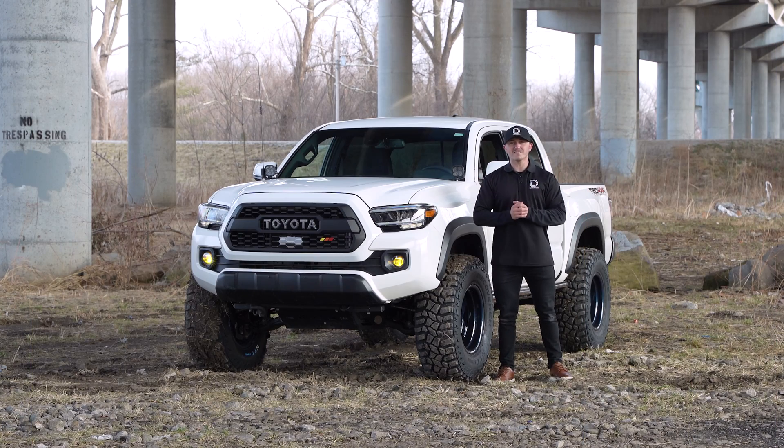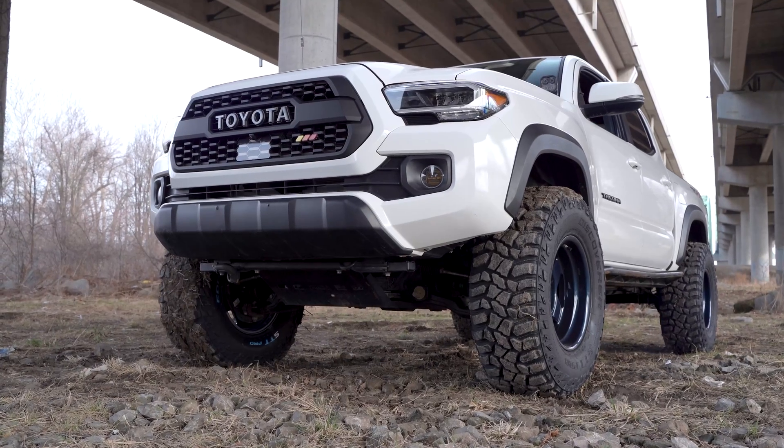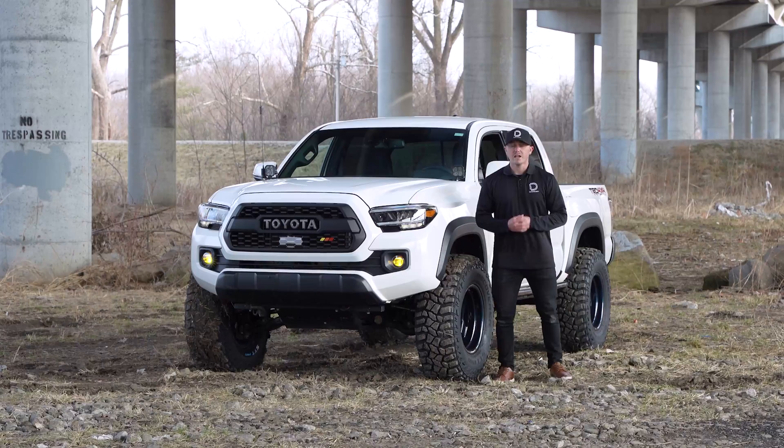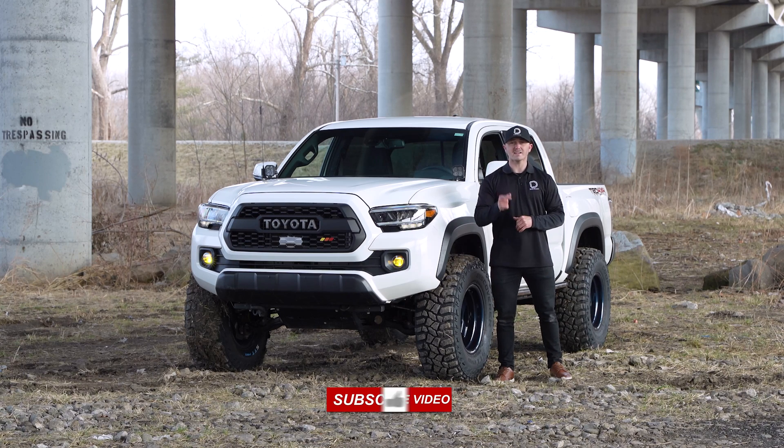With a set of Elite Series fogs installed, not only will you benefit from an increase in performance, but you'll also have a new aggressive style to your Tacoma. If you're looking for Elite Series fog lamps for your vehicle or any of our other products, visit our website at DiodeDynamics.com or use our dealer locator tool to find a dealer near you. And if you want to stay up to date on any new and future products, be sure to like, subscribe, and turn on the notifications.